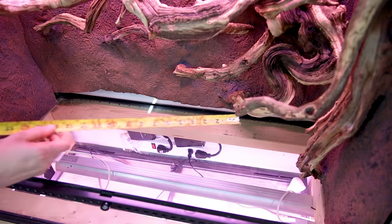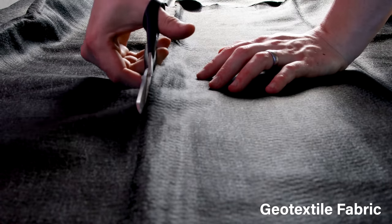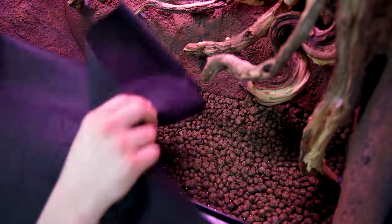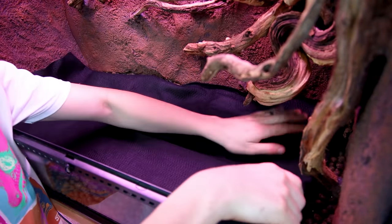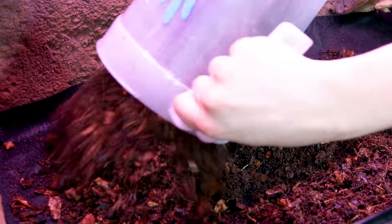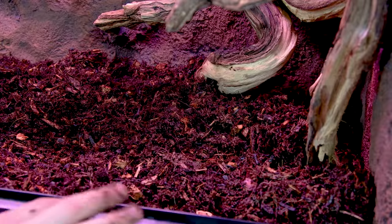Prior to this, I made a few measurements. I used these to cut out a sheet of geotextile fabric, which will act as a barrier. I cut it out slightly larger than the aforementioned measurements so that it creates a lip of sorts. This will further assist in keeping substrate out of the false bottom. I built up a fairly substantial layer, and like usual, I sloped it up toward the back to create a greater sense of depth.